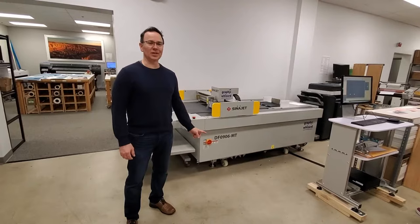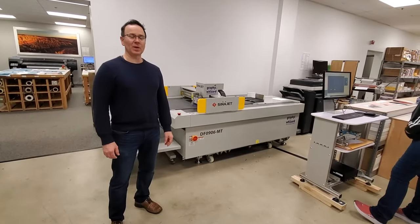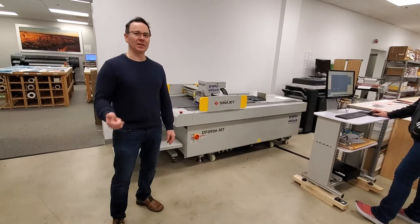This is our newest machine. It's a digital die cutter and scorer. We use it for die cutting pieces and we can also make packaging. We'll show you the packaging later. Right now we're going to die cut something.